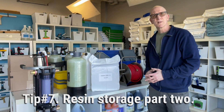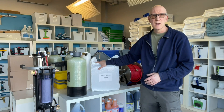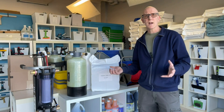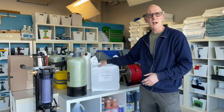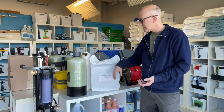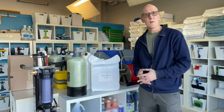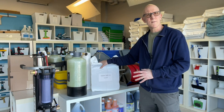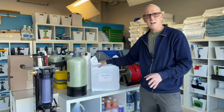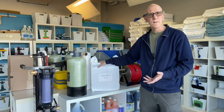Tip number seven is related to how to store your DI resin. Unless you really have to, I don't recommend keeping this in the vehicle, especially in the summertime. The same way you wouldn't leave an infant or a pet in a vehicle in summer because the heat inside can be so much higher than outside — same thing goes with DI resin. It doesn't want to be exposed to a lot of heat or direct sunlight. If the bag isn't fully sealed, it can start to dry out the resin and make it go dead. Whenever possible, keep it in a cooler, dry environment — not next to a furnace. Stored in the right conditions, it has a shelf life of six months to a year.